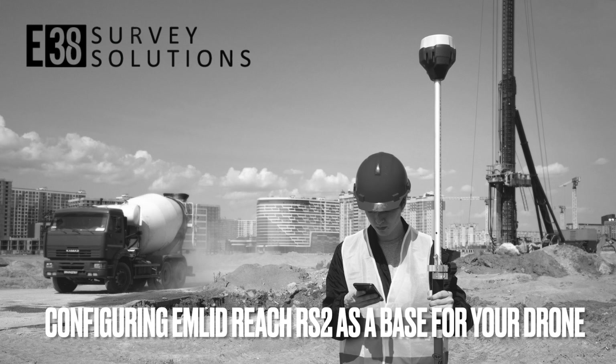If you haven't yet flashed the latest firmware on your RS2, please see our other video tutorial on using the Reach firmware flash tool to get you started on the right foot. I'll be using a DJI Mavic 3E for this video, so if you're using a DJI drone it should look almost identical.